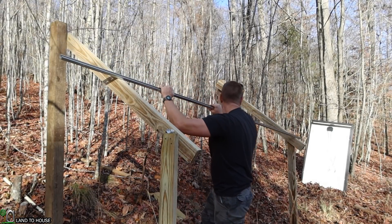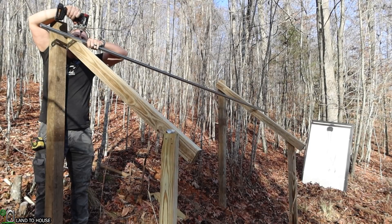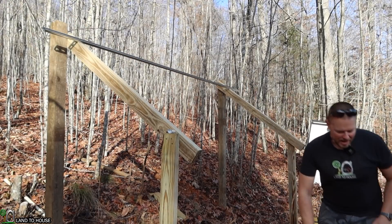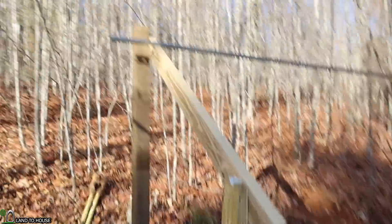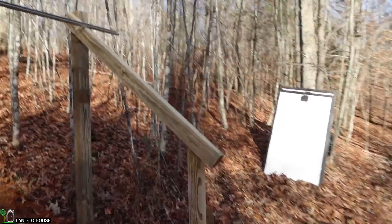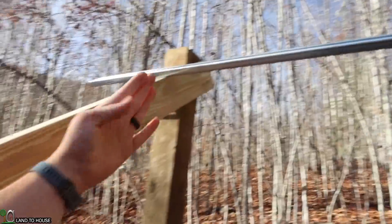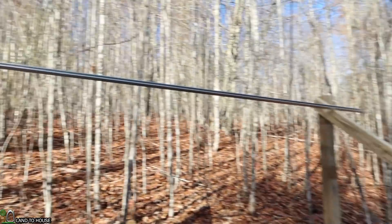I'm going to get the top unistrut into position. I'm pretty sure that's going to support the panels well enough — it'll only be four screws, but from my experience those are pretty strong and quite capable. So I think it's going to be fine. The panels are going to go from about right here on down, out over here past it. Quick and easy — let's give it a try.